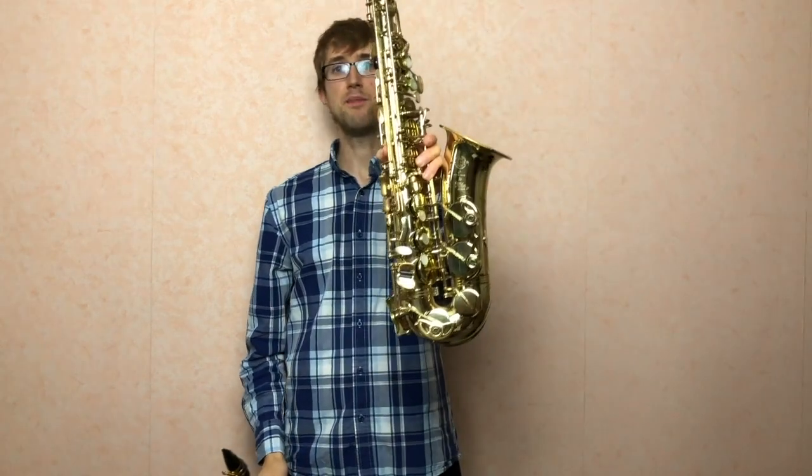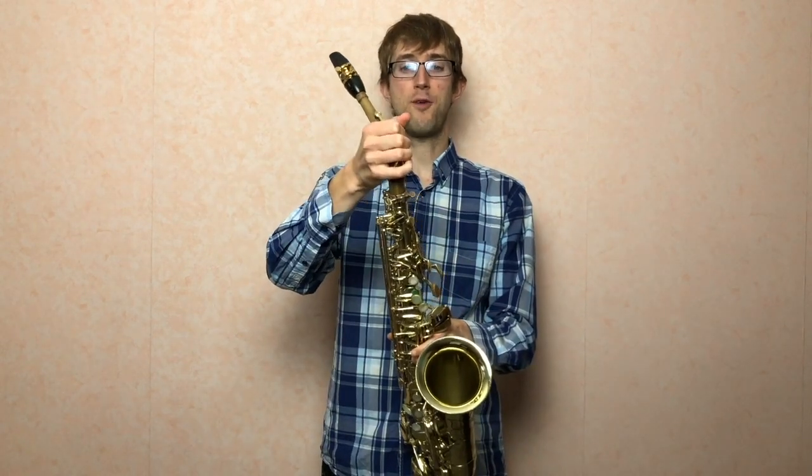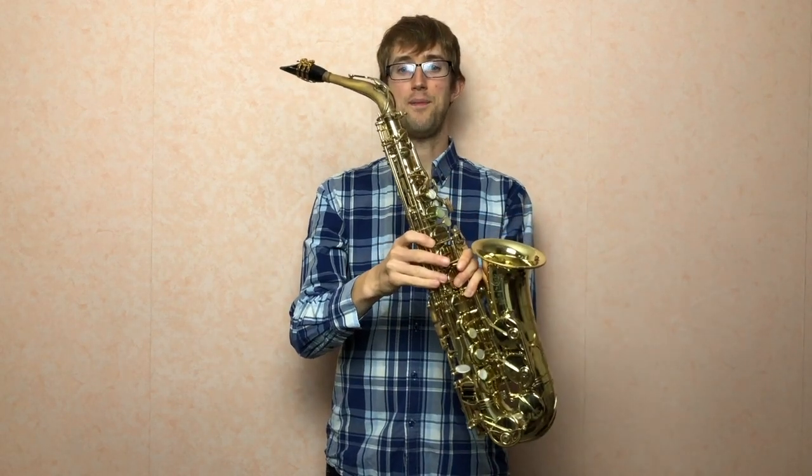The main thing I need is the body of the saxophone. This is an alto saxophone, which is the most common type. I'm just going to put my crook into the top, tighten this screw up to hold it in place — and that's my saxophone all put together and ready to go.